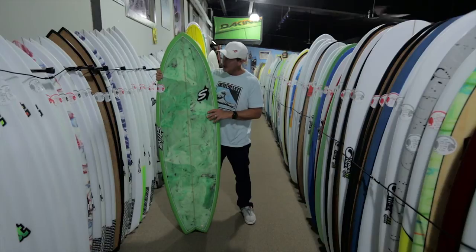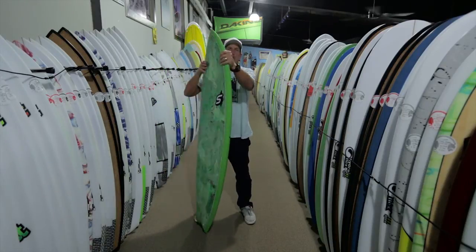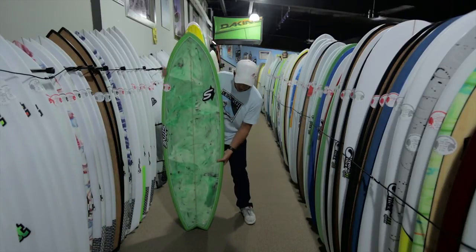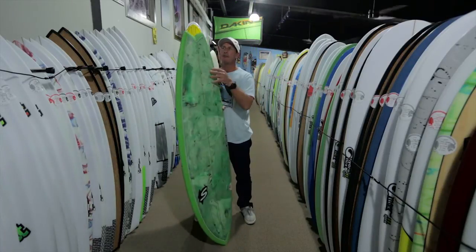Looking at this board, it does have more of a bullet nose but it's fairly full in the foil through that nose, and it also has a swallowtail, a lot like the Classic Fish.